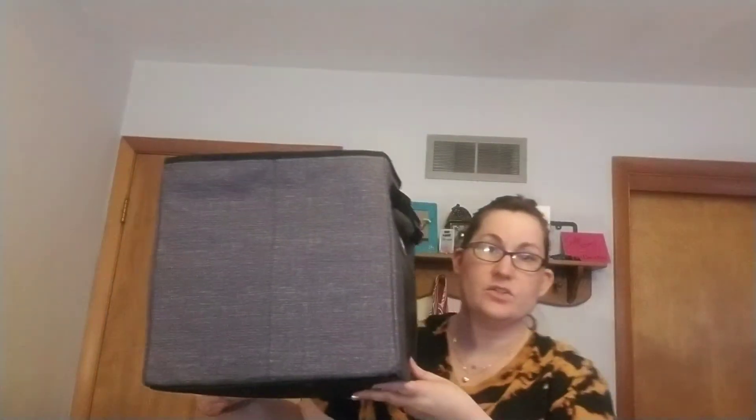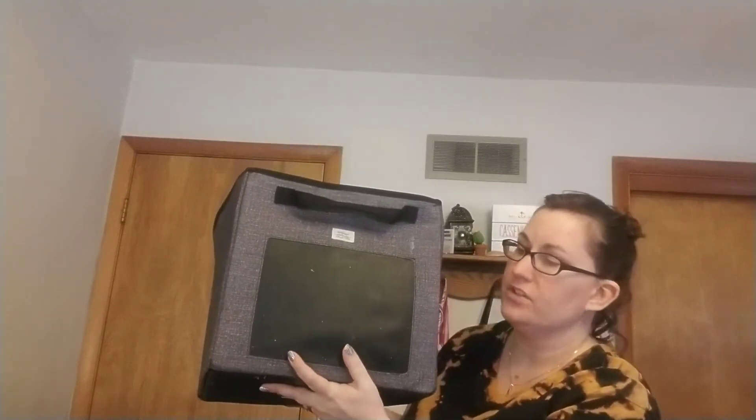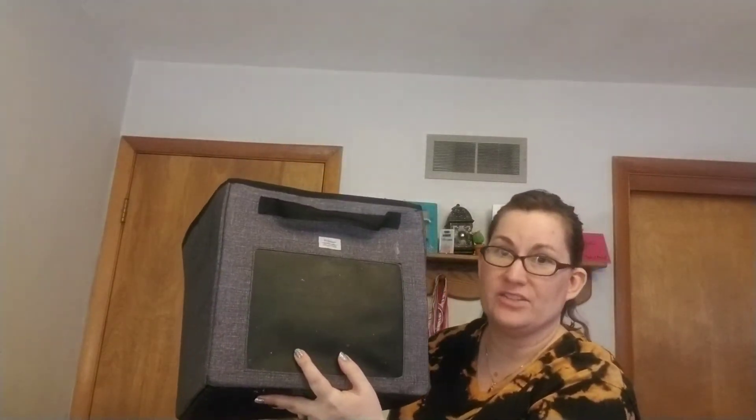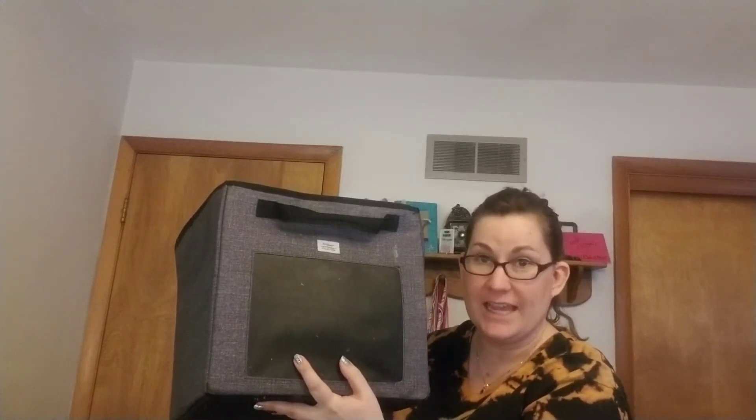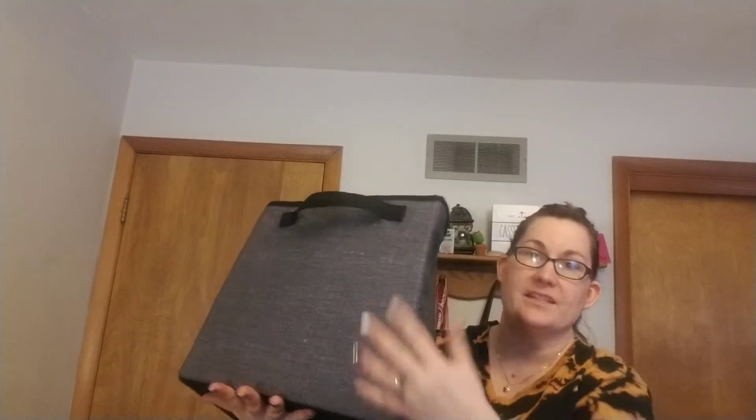I'm going to get started with our largest home organization product, and that is our Your Way Cube. This one is 12 by 12 by 12. Some of our patterns, like the charcoal finish featured here, have a chalkboard panel so you can write with chalk what you store inside. Otherwise you might find a pattern that has a blank section where you can embroider if you know permanently what you're going to store inside. I like this size primarily for DVDs, so I like to make this little pattern here so I can view the titles on the spines of all the different DVDs and Blu-rays.